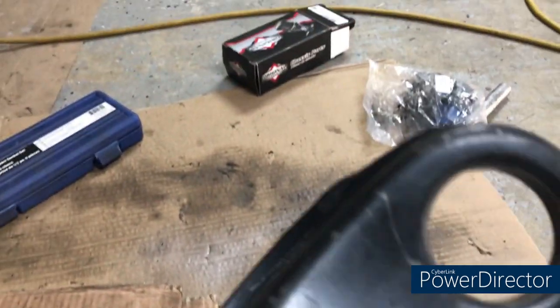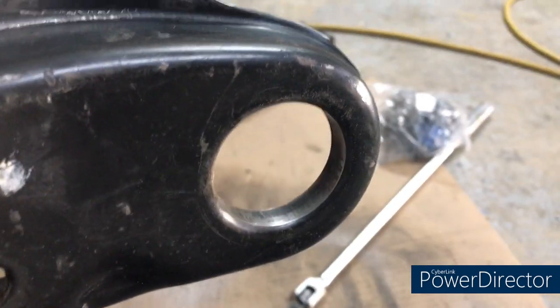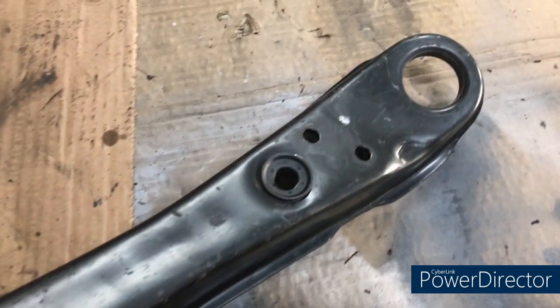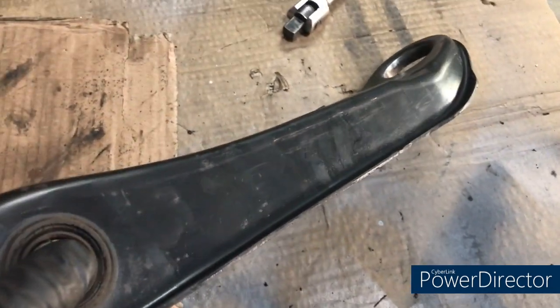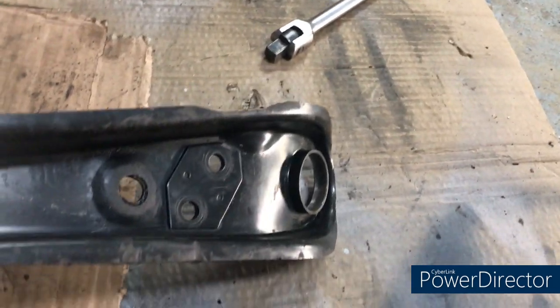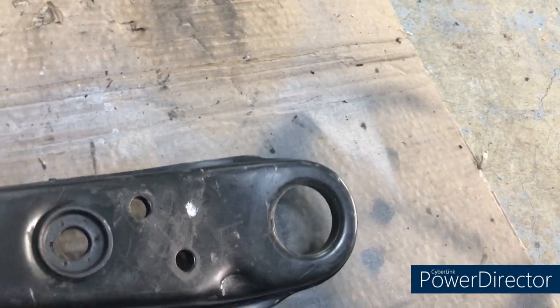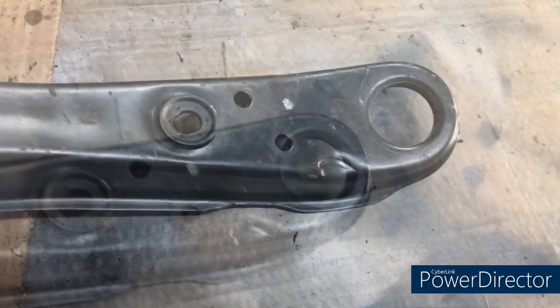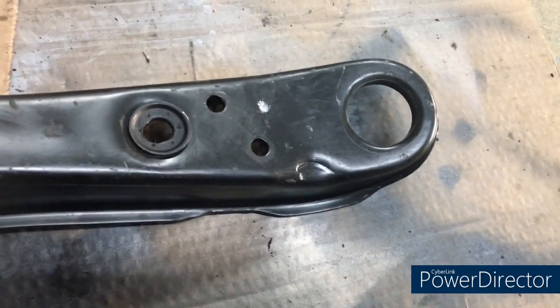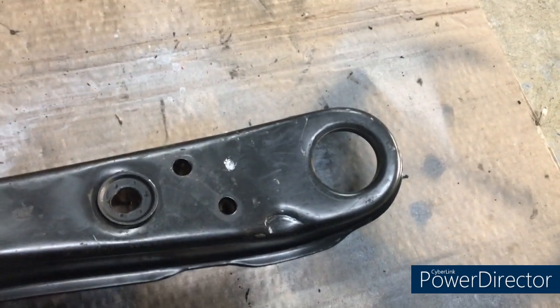I've given that bore a light sand and doing a little more cleanup. I'm amazed — this is a 37-year-old Canadian lower control arm with over 100,000 miles on it and there's no rust. Anyway, we're going to pretty it up a little more, give it a quick scuff and sand, and get it ready to press the new ball joint in.